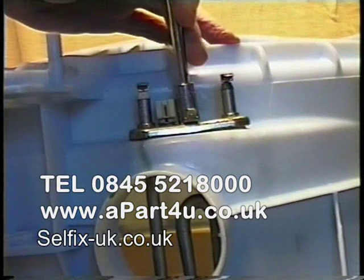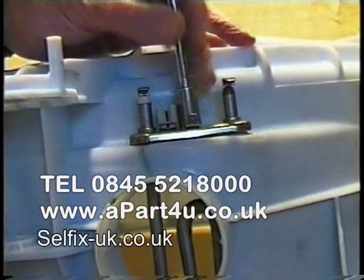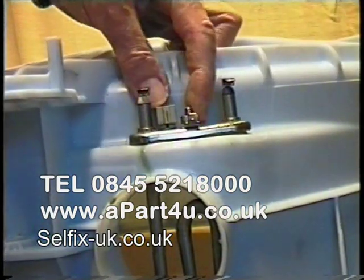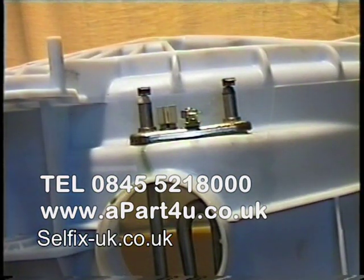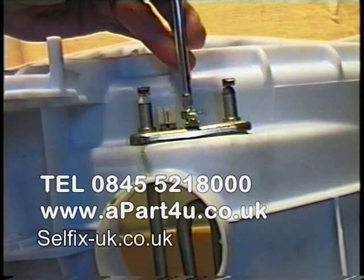The first thing that needs to be done is the nut in the centre of the heating element needs to be undone. Do not remove the nut completely off the thread, as this will help you push the retention plate at the back of the tub through to release the pressure off the seal. As you can see, just pushing the nut down.